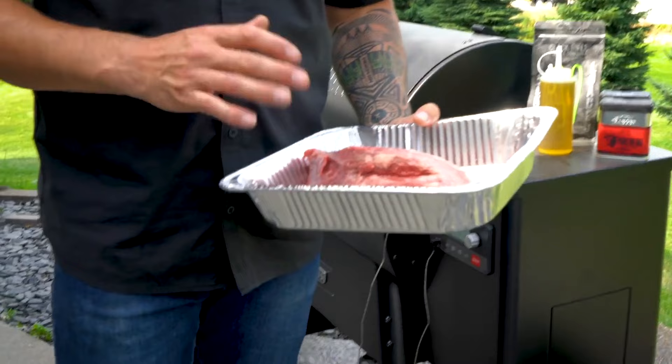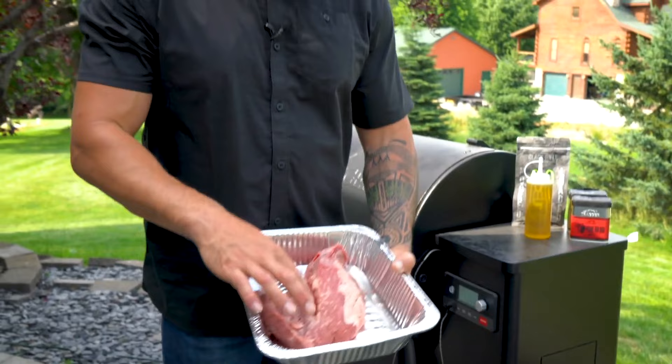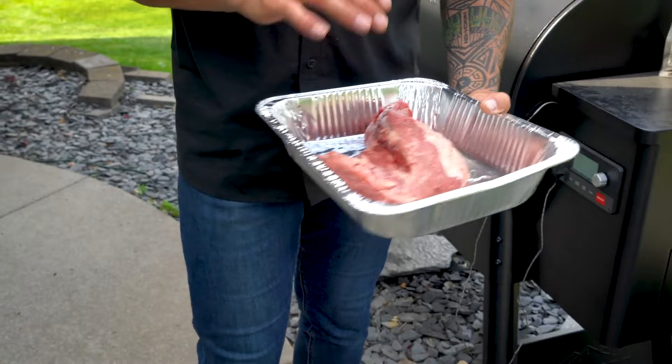If you've never seen a tri-tip before, this is such an underrated cut — definitely one of my favorite cuts to have. Make sure you look out for it or order one. You can see there's a small little wing that's offset right here, and you can see the grain of that. When it comes to cutting, you're actually going to remove that and slice it a different way than the main piece.